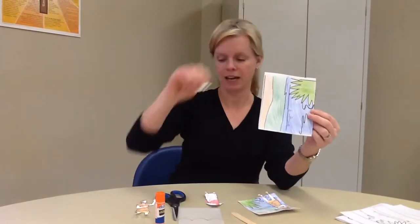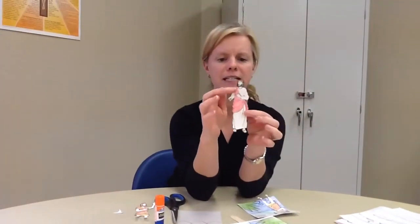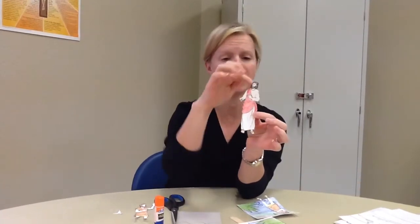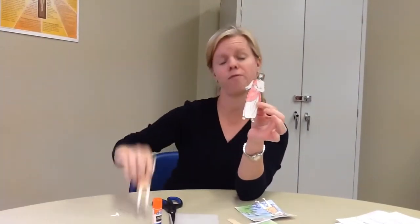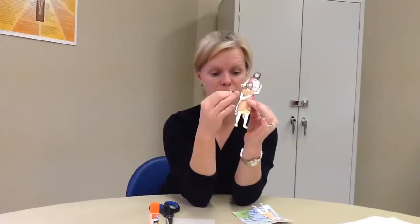So we've colored it, and now you're going to cut them out. I cut them out following the lines, but if you don't want to cut following the lines, you can just draw a small circle around each figure and cut out the circle if it's easier for you.